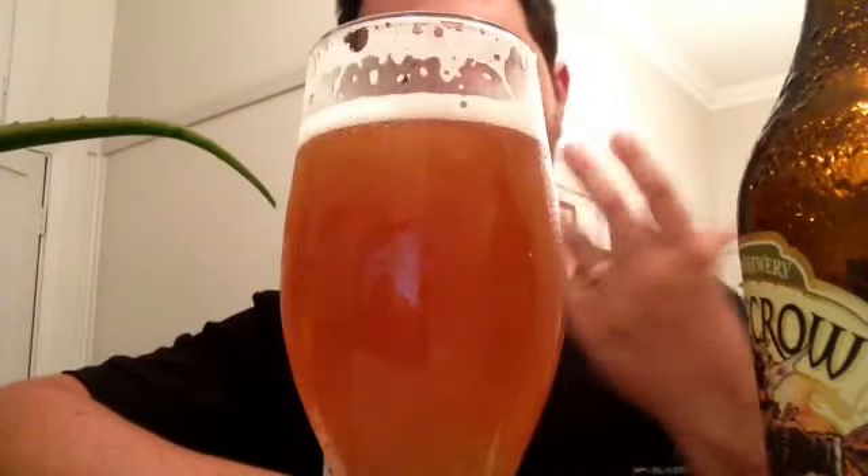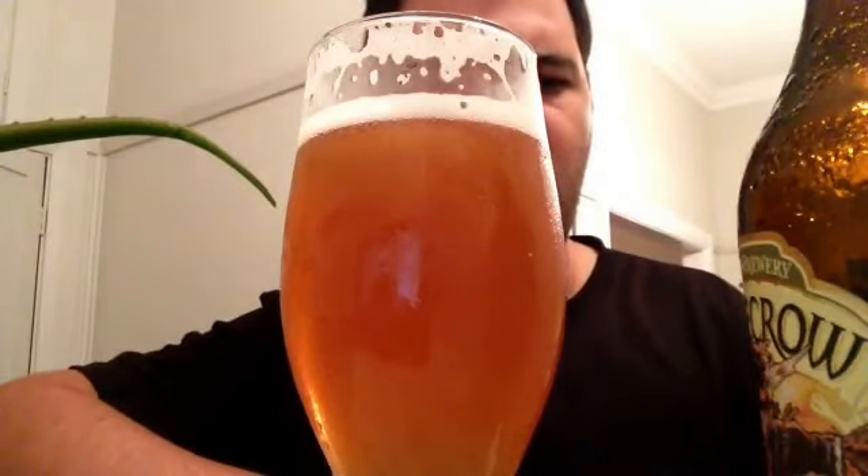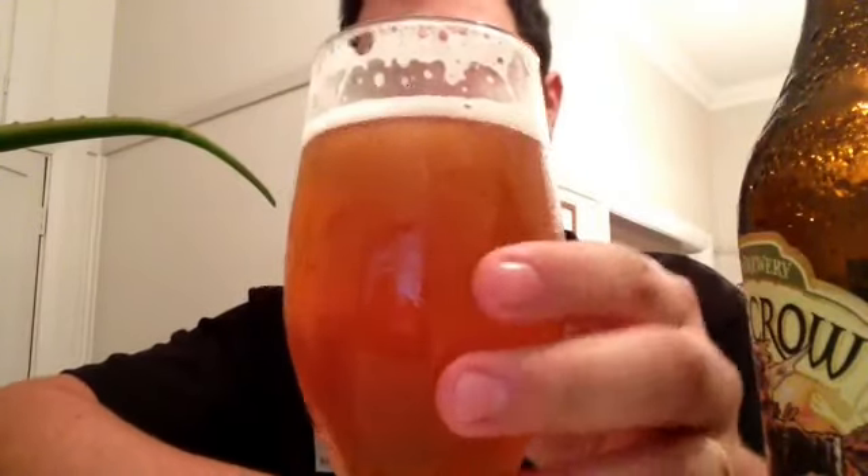Right now that bitterness is hanging around and it's really drying up the old palate there.